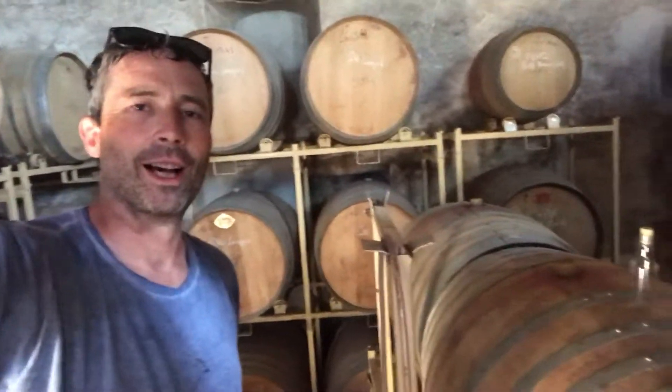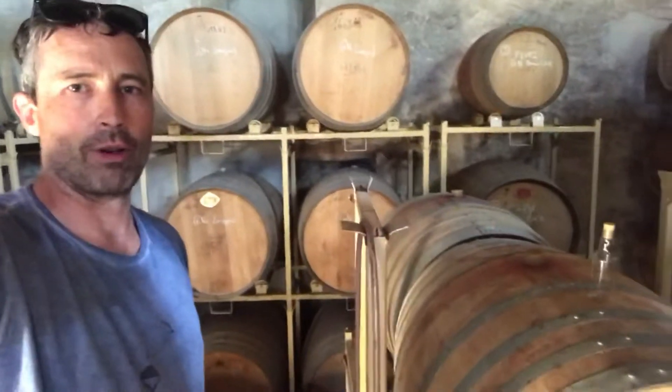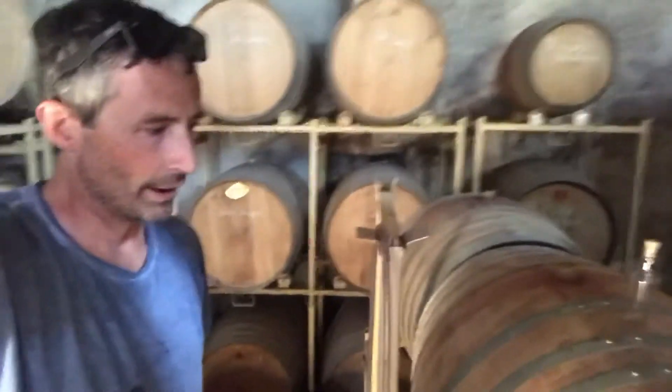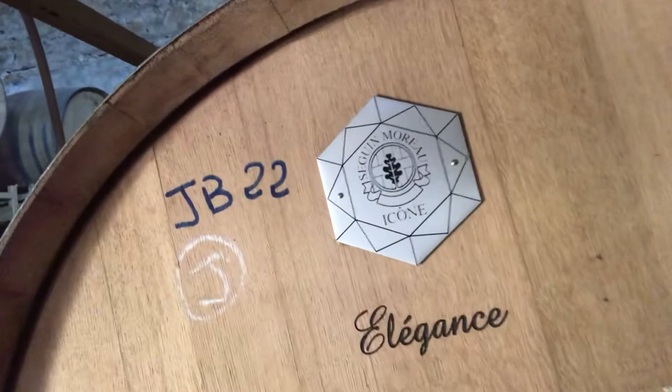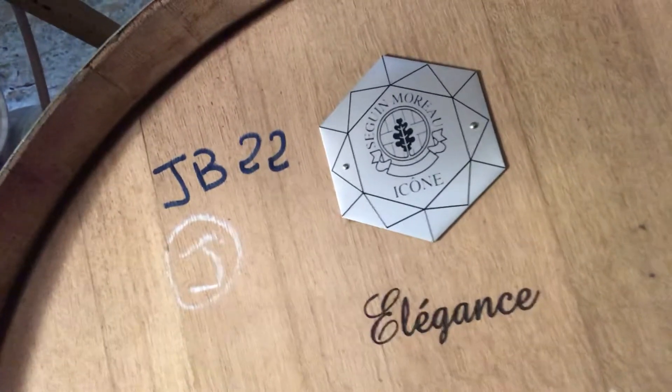Hi, it's Justin here from Domain of the Bee. I'm just about to do some sampling of our 2018 wine from barrel. I'm actually just taking samples to taste at home this evening, and this is one of the brand new barrels we bought last year. This is the Sega Moreau, and it's the rather expensive brand of Sega Moreau called Icon.